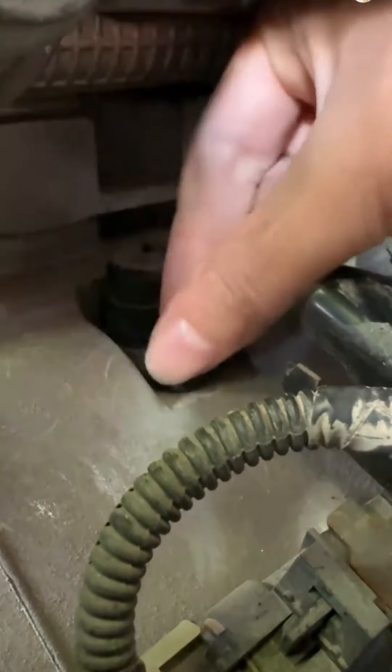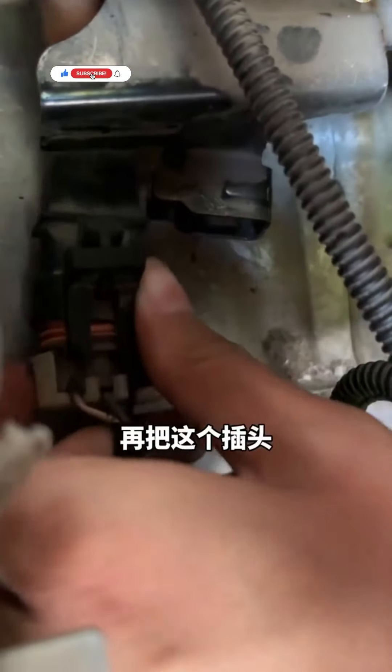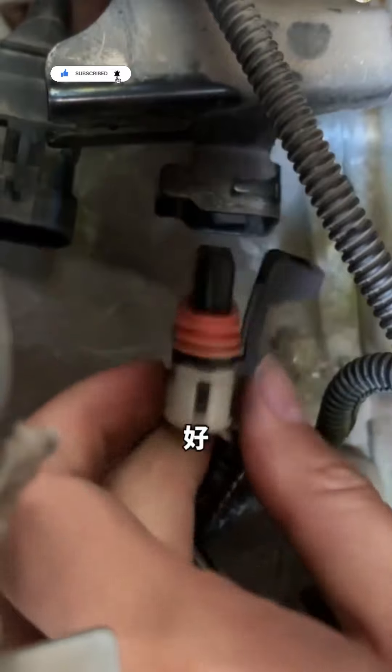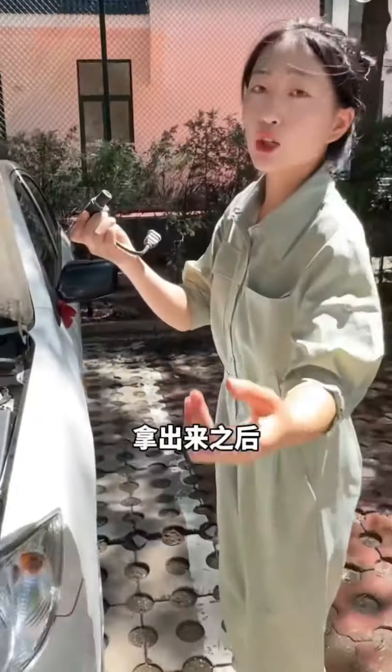Let's take it out. Remove this screw. The screw's out. Now unplug the connector. Now we can remove the sensor. Let's examine it.